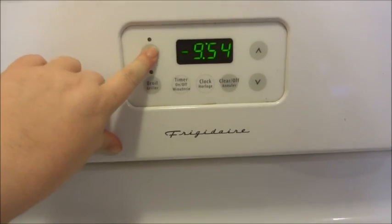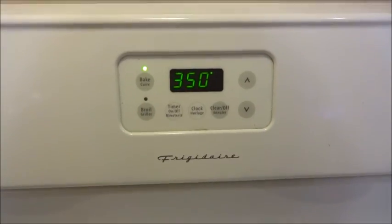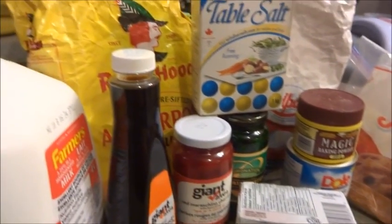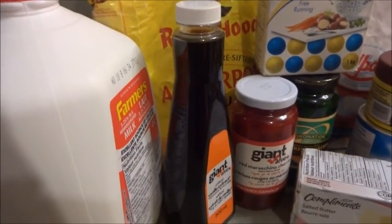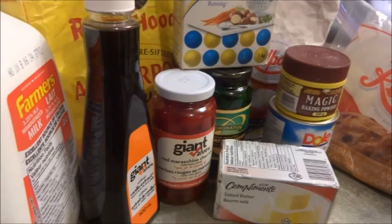We're going to preheat the oven to 350. What I have here are the ingredients for the upside down pineapple cake, so I'm just going to start measuring things out and when I have them measured I'll bring you back.